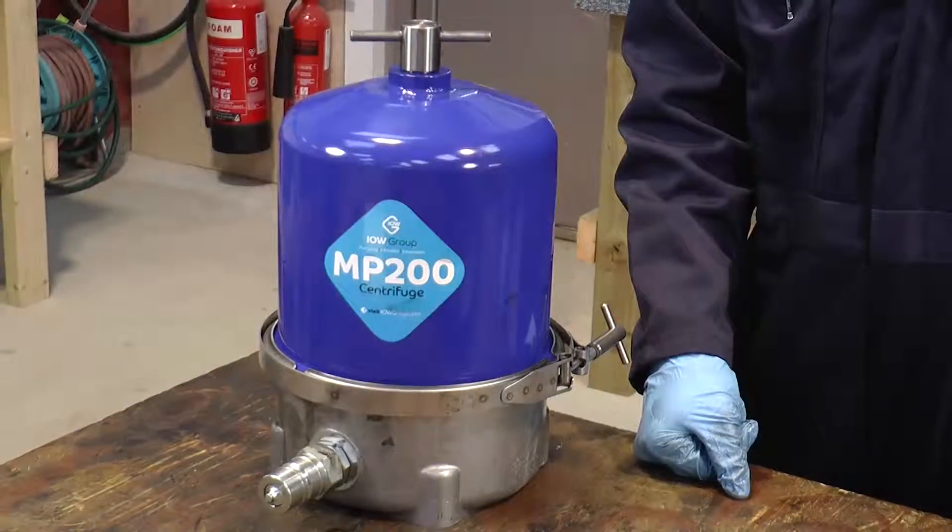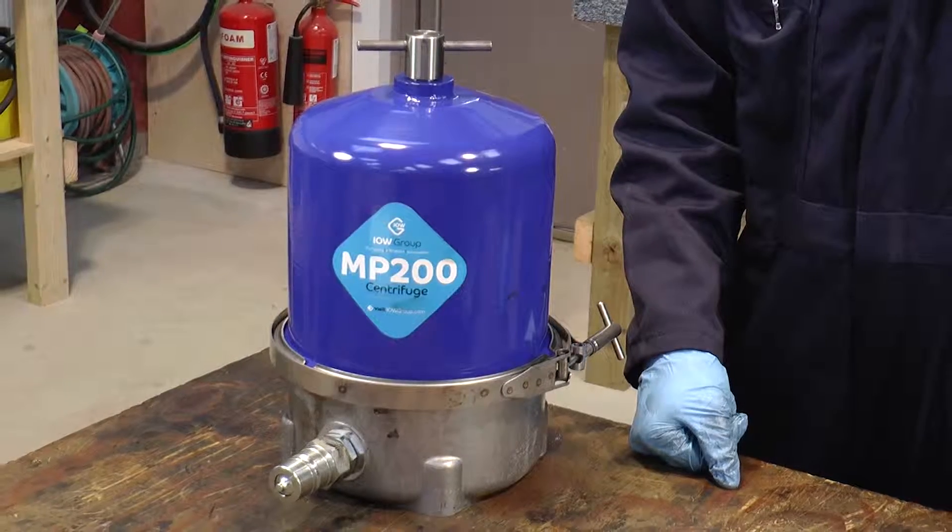Hello, I'm Tom and thank you for purchasing one of our MP200 Isla White Group Centrifugal Oil Separators. I'd like to welcome you to our training video where I shall be taking you through a step-by-step guide to the cleaning and servicing procedure.